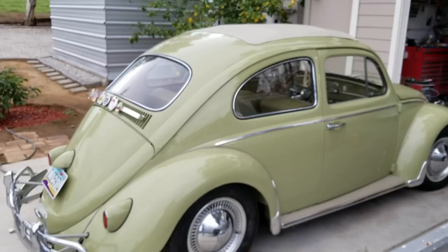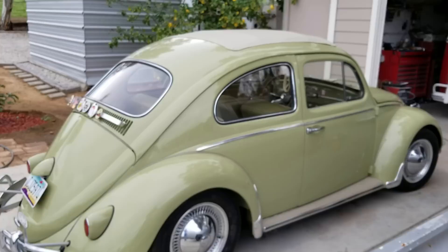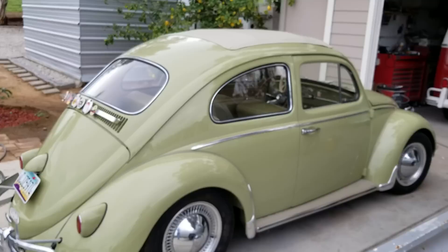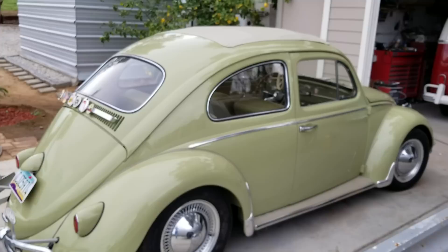I'll probably do a video driving this thing on the freeway with the caster shims on it and show you guys how much difference it really makes. Before, on the freeway I was at 55, I hit about 60, and you start to get the speed wobbles right in there. Between 60 and 70 was like white knuckles — it was just bouncing all over the lane. If you're having that problem, it's real easy to fix.